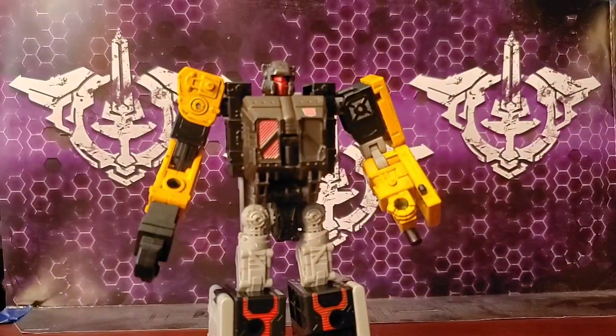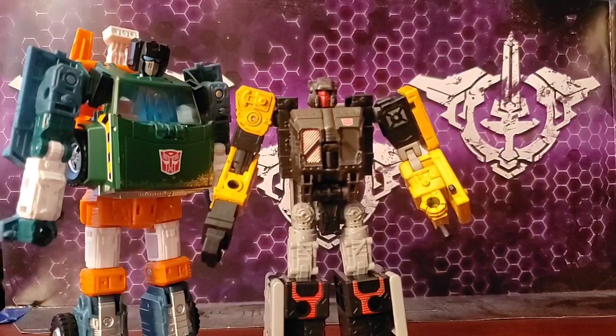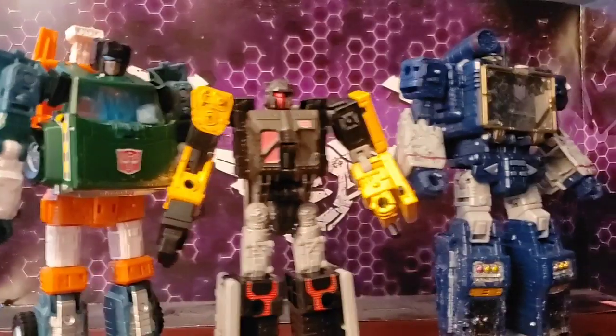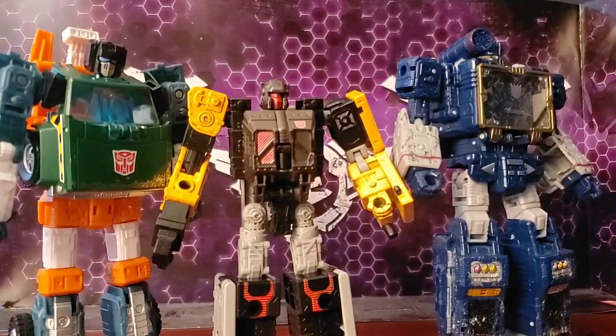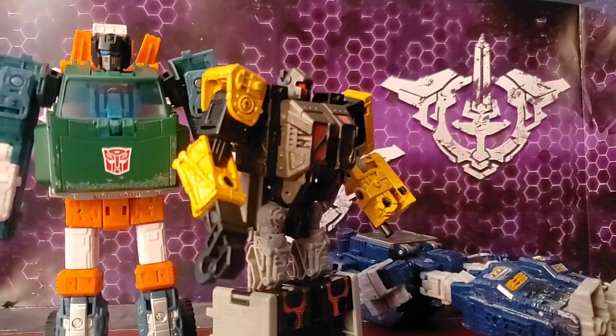For size comparisons: here he is next to Transformers Earthrise Deluxe class Hoist, also known as Hollow. Next to Transformers War for Cybertron Siege Voyager class Soundwave. And Transformers Titans Return Titan class Fortress Maximus. As you can see, he is definitely not a Titan class.